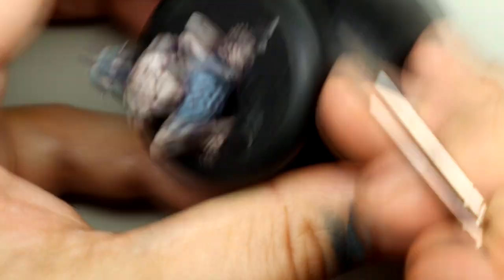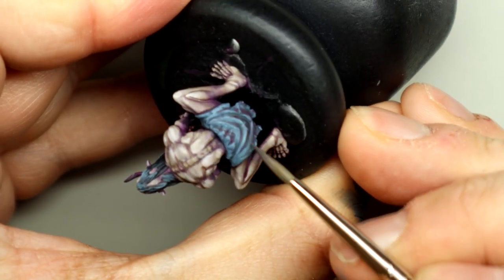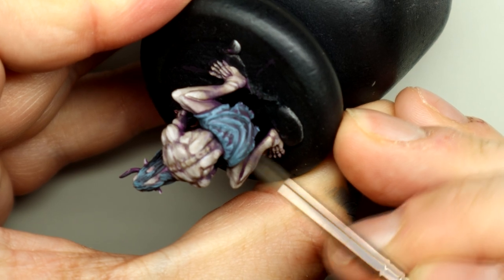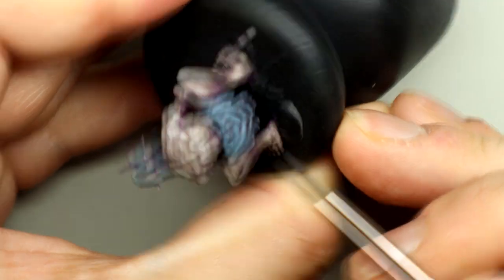I'll come back with a glaze of the Anthracite Grey just to smooth out the transitions a little bit, and especially to smooth out the areas where the loincloth is in contact with the thighs.